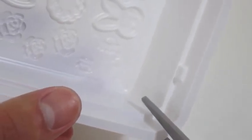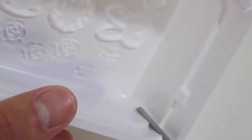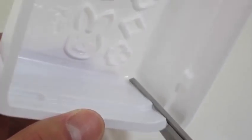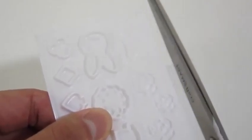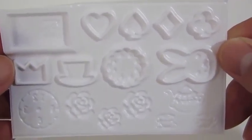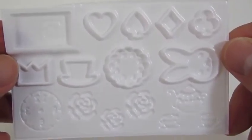Let's cut all four sides so that we can use the molds. There are a bunch of cool things we can design.